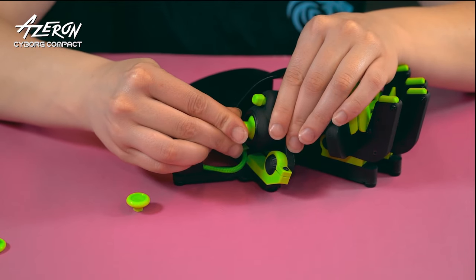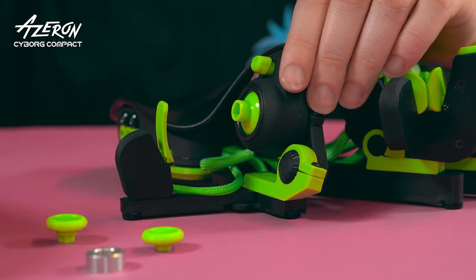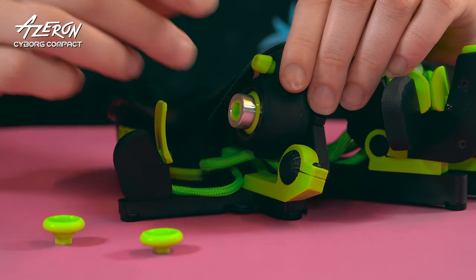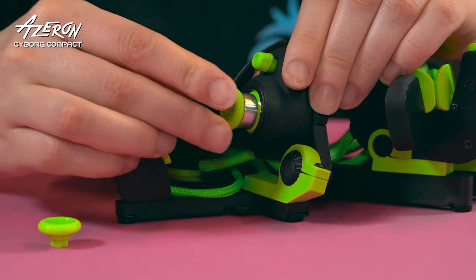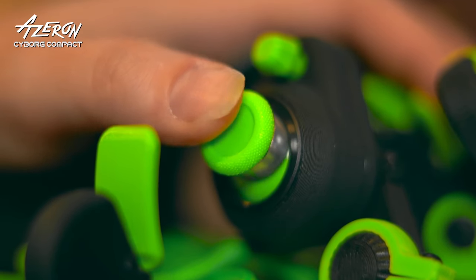Thumbstick caps can be swapped just by pulling them off. The package includes the restrictor ring. Put the restrictor ring on the thumbstick to reduce its motion range and change the movement direction faster with shorter thumbstick commands. Works best in fast-paced FPS games.